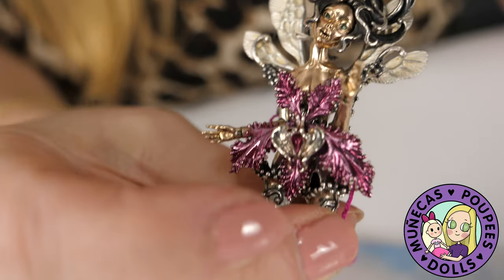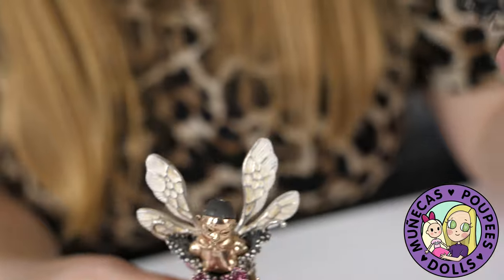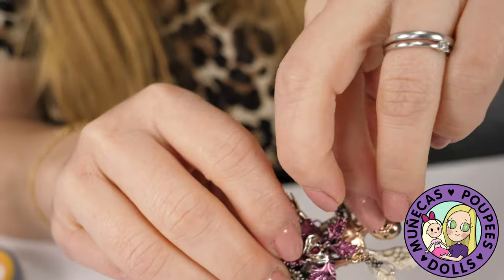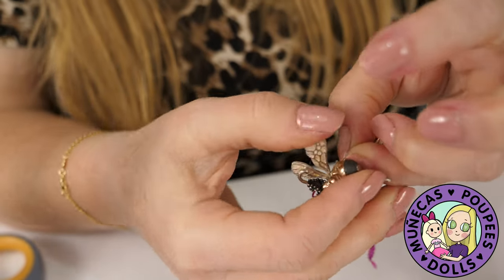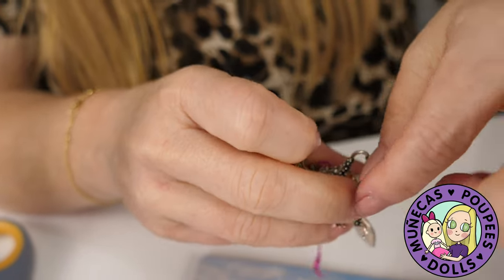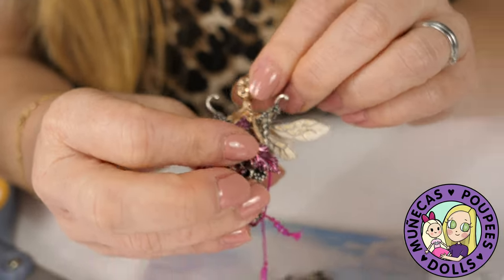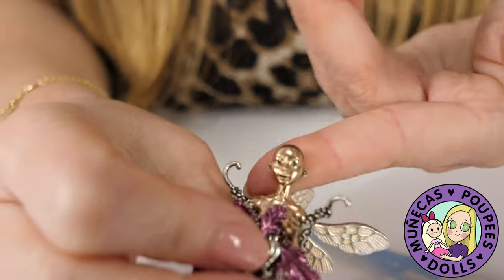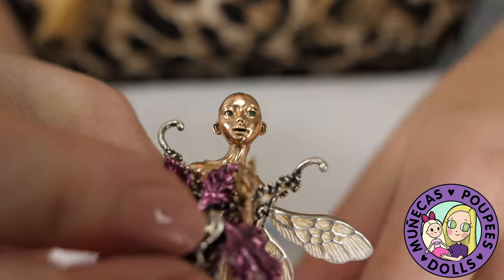The wigs are also interchangeable. You saw me remove the wig — there are magnets in there so you can change the wigs around on the head. Let me pull the rest of this plastic bit out that was holding her on. Just look at that tiny, tiny, tiny little face. How stunning is that — just stunning, so small!